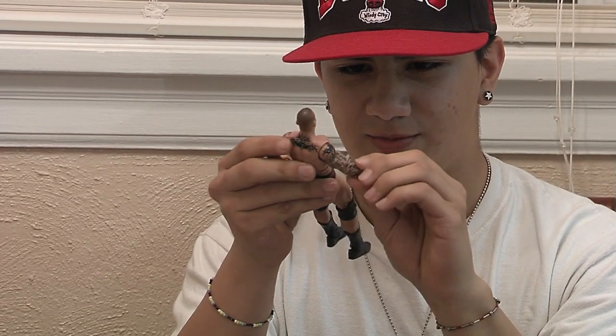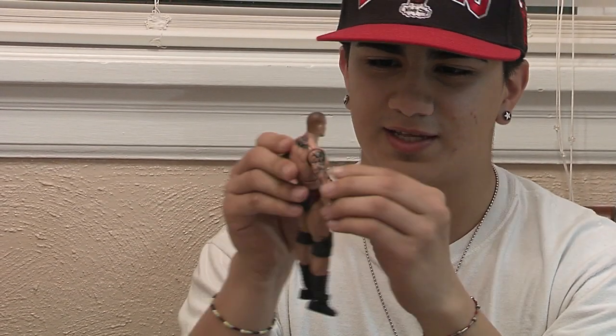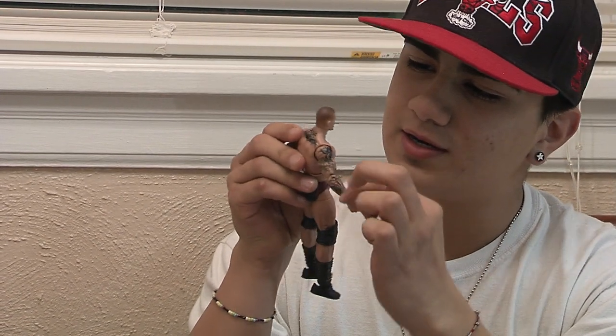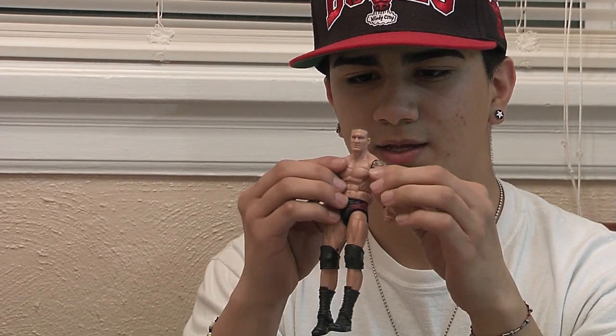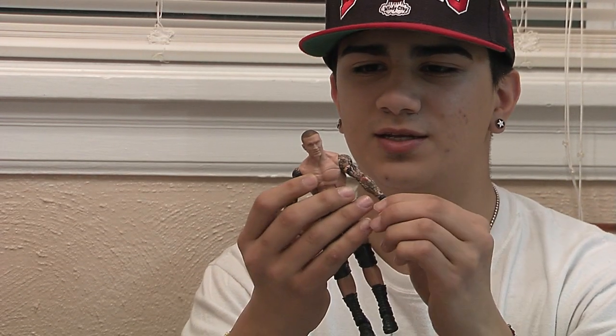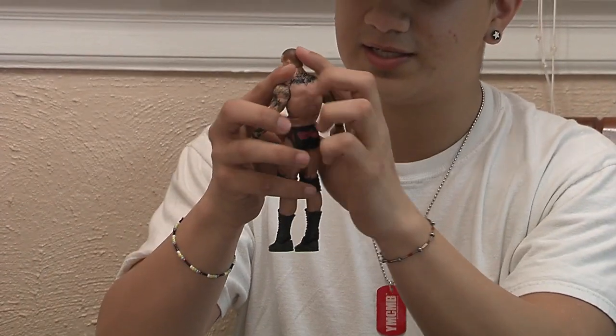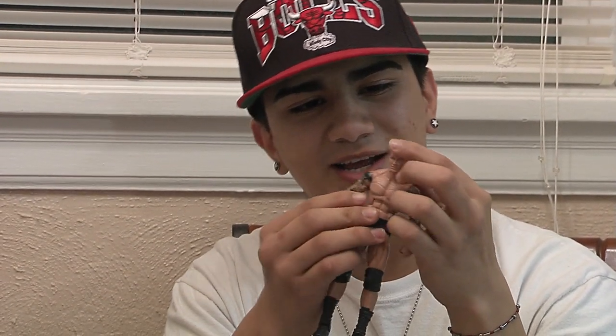Some tattoos are darker and some are lighter than others — this one is darker than these ones. He has a red tattoo on his forearm right there, wristbands on each wrist, and his back is tattooed of course. His head looks pretty nice — his hair is faded, lighter on the bottom and darker on top. He has a matte face, which is good.